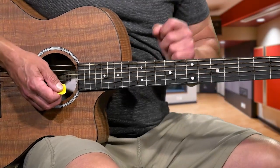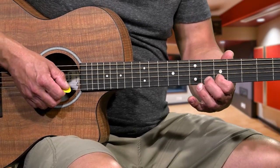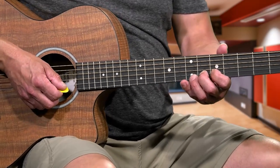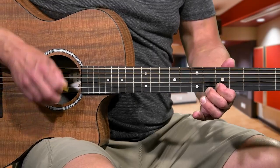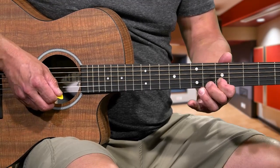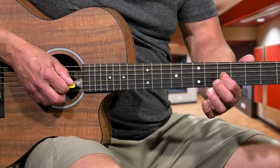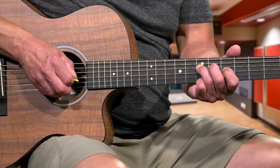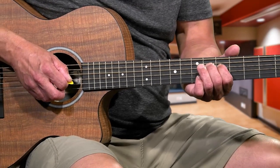The next riff: move down to the 5th fret, put your 1st finger on the 2nd string, 5th fret, and strike that note. Then put your 2nd finger on the 6th fret, same 2nd string. Hammer-on and pull-off: 5, 6, 5 - all in one motion. Then put your 3rd finger on the 3rd string, 7th fret, 1st finger on the 3rd string 5th fret. Then 3rd finger over to 7th fret 4th string, and walk down: 2nd finger on the 6th fret 4th string, then 1st finger on the 5th fret 4th string.